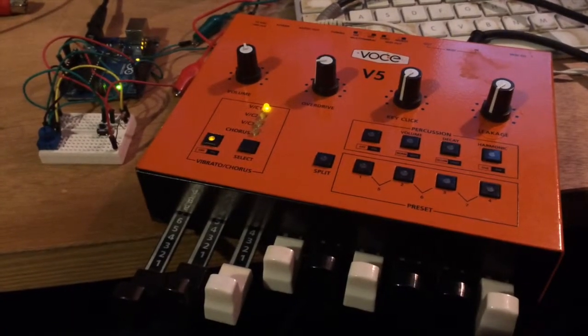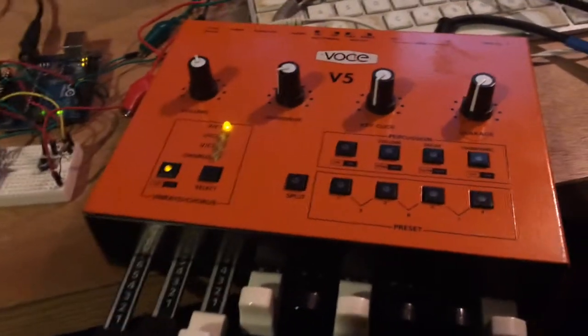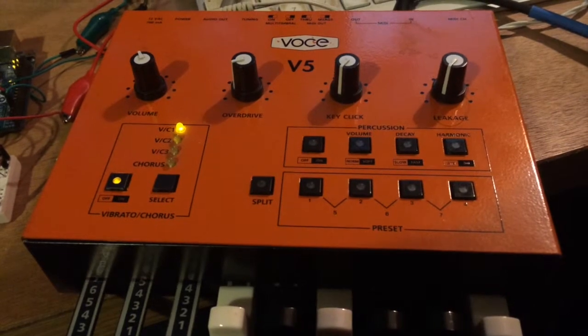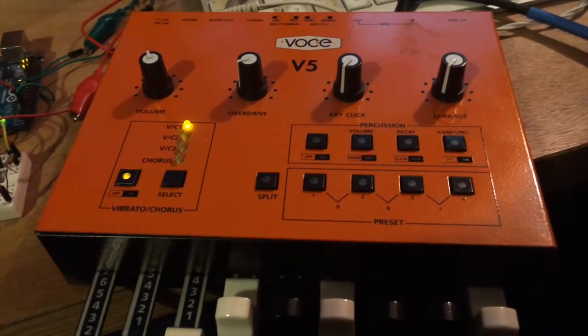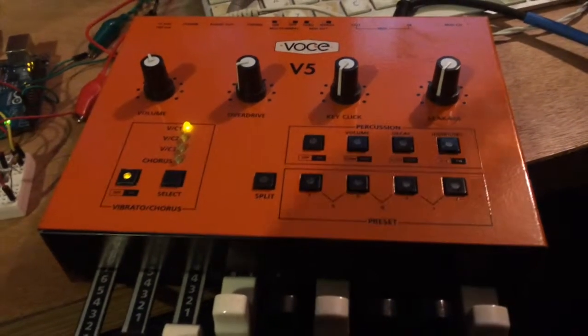Hey everybody, I wanted to share a little DIY project that I've been working on. I recently found this drawbar organ module at a thrift shop through a friend of mine. I've been looking for an additive synth for a long time, so I definitely went for it.